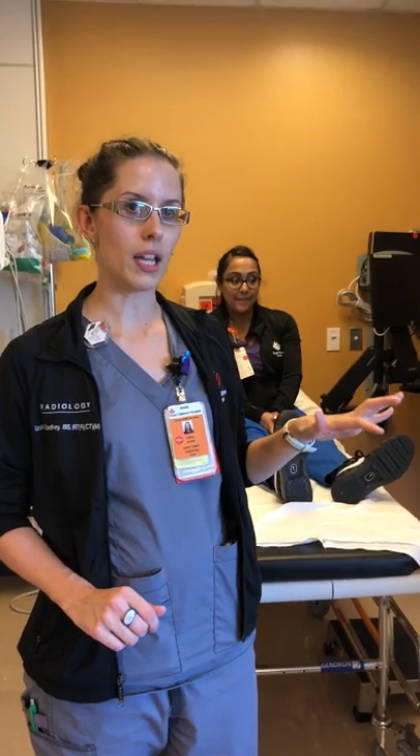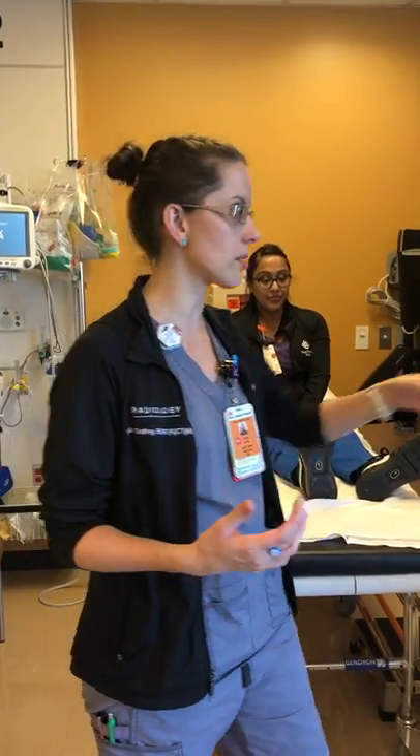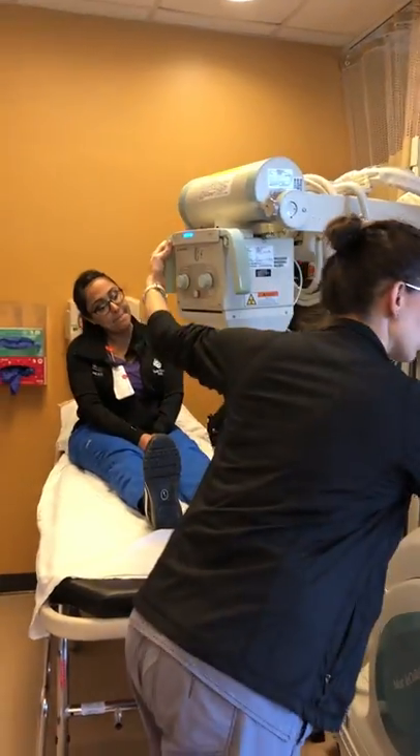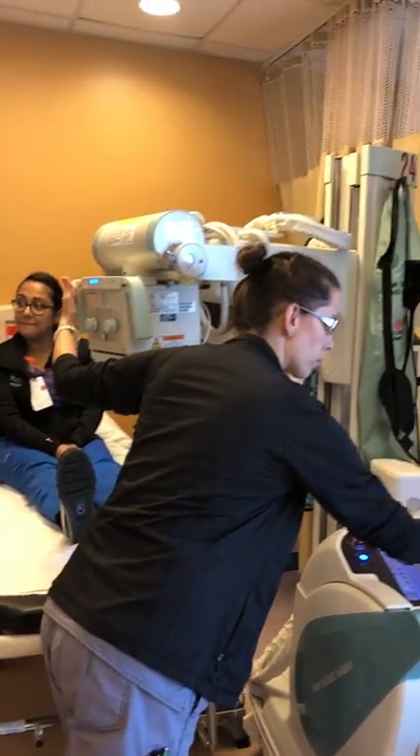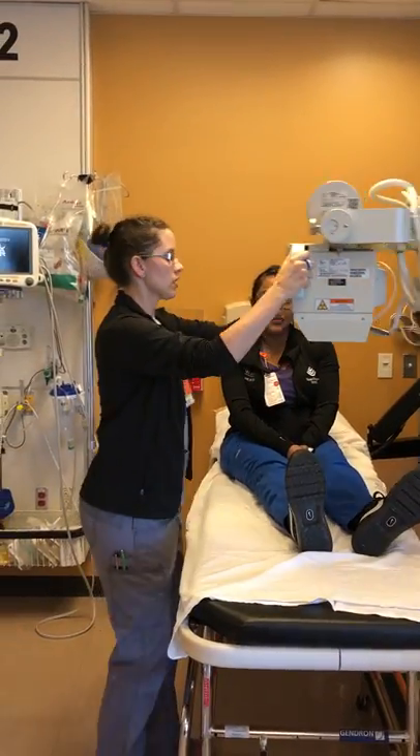If you are in limited space, you can modify what we're going to show you today to the space potential that you have, to maximize the images that you obtain. We're going to assume you have already pulled up your patient, so we're in the positioning stage at this point.